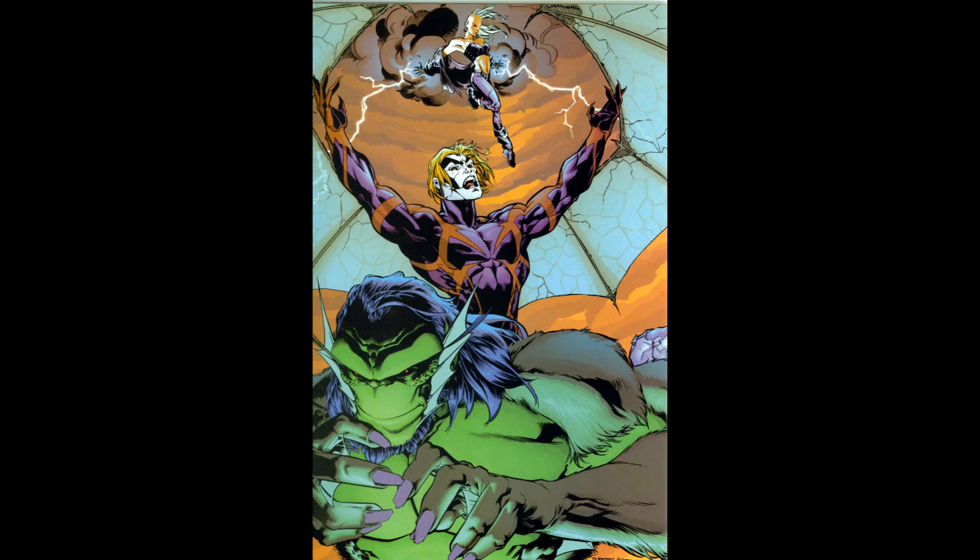These comics first came out in 1998, written by Howard Mackie, who worked on Spider-Man and did the Danny Ketch Ghost Rider. And we have art by Tom Rainey.